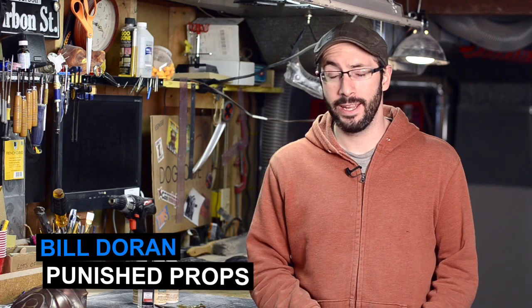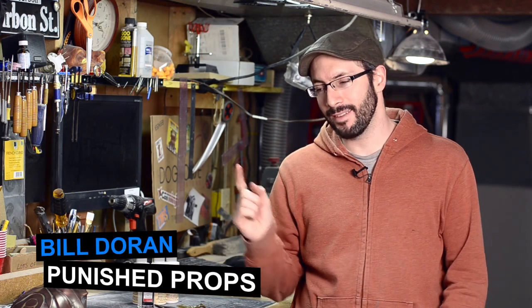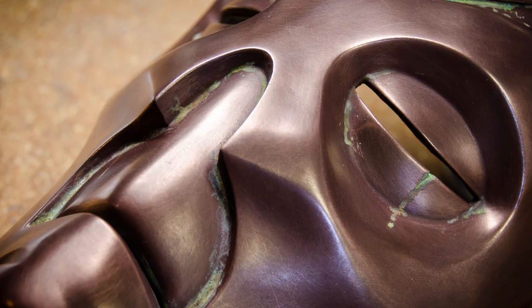Hey everybody, it's Bill Duran here from Punished Props in the Prop Shop. I've got something really neat to show you guys. A lot of people like to weather their props so that they look nice and old and world-worn and dusty. And what better way to make your metal things look really old than to make them rusty.